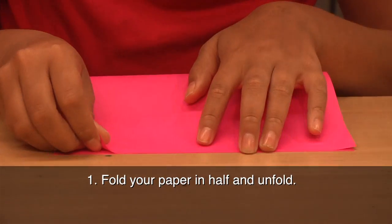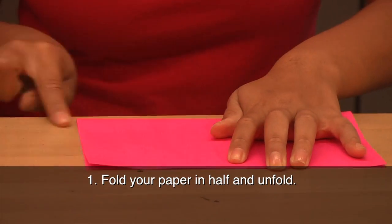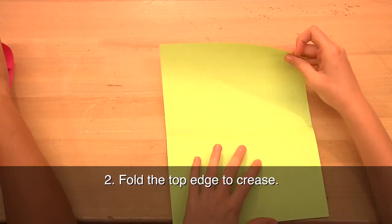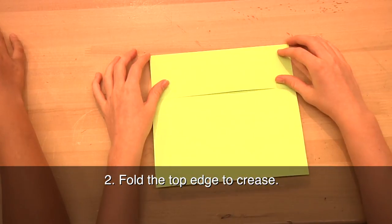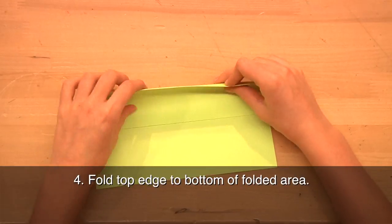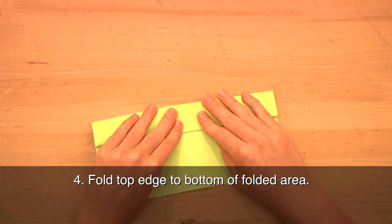First, from a portrait or vertical position, fold your paper in half — basically a hamburger fold — and unfold. Fold the top edge of the paper down to the crease. Fold again along the crease. Now fold the top edge to the bottom of the folded area.